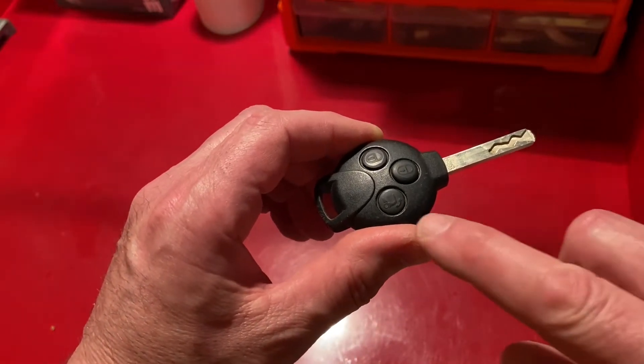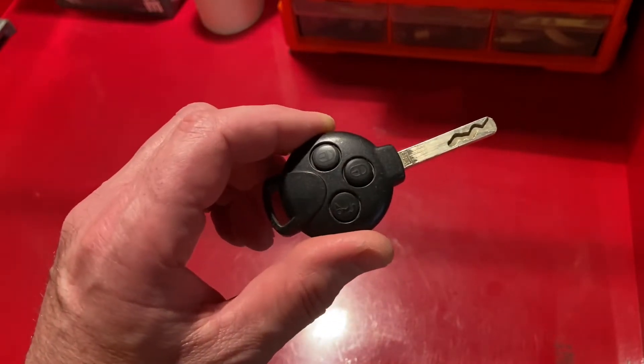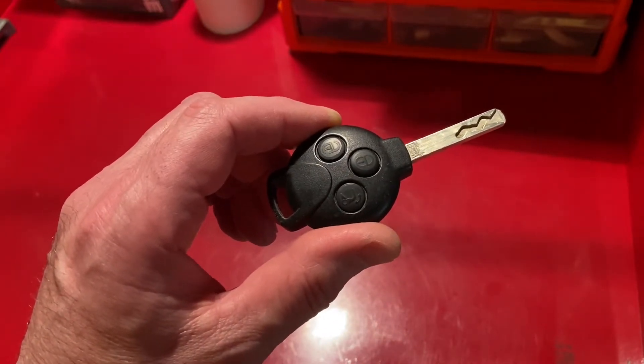In this video I'm going to be replacing the buttons and the battery in this key fob on my 2008 Smart 451.